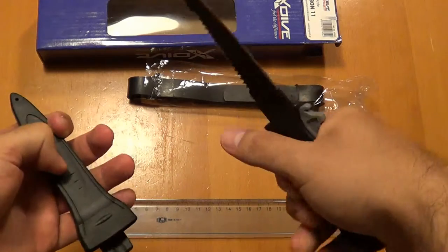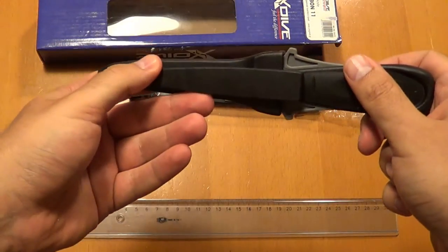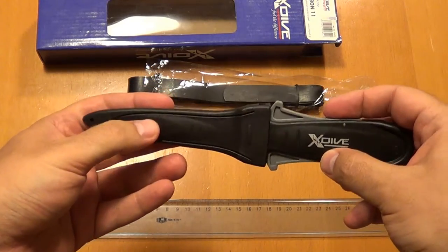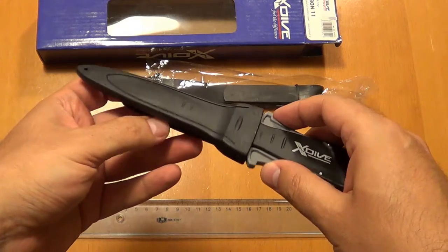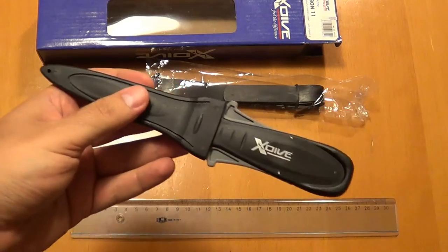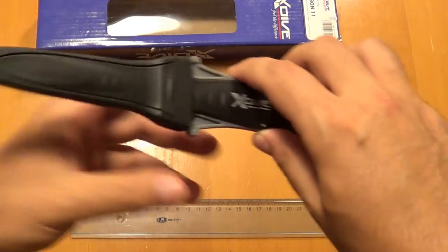It has a good grip. You can strap the knife to your diving belt, to your hand, or to your leg. Personally, I avoid strapping it on my hand because if your other hand gets caught on something, you cannot deploy the knife with the other hand.